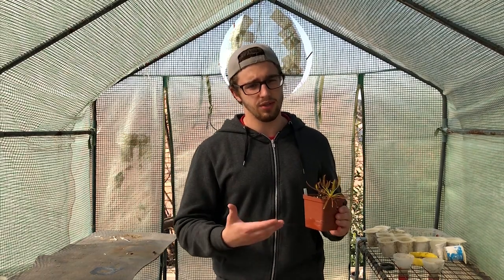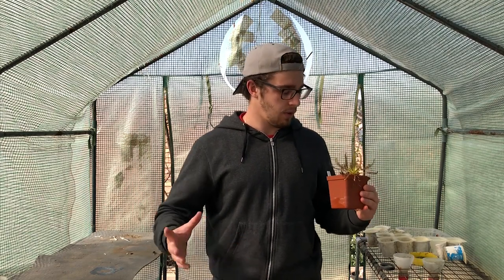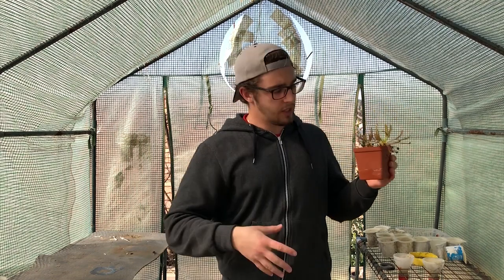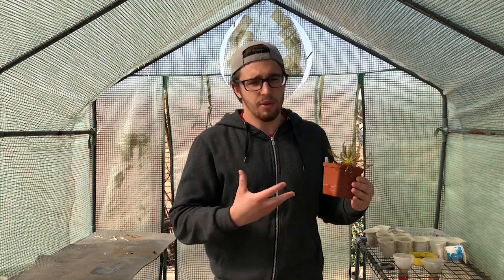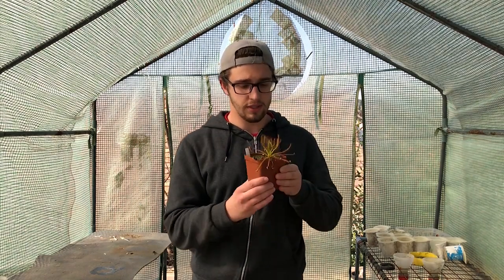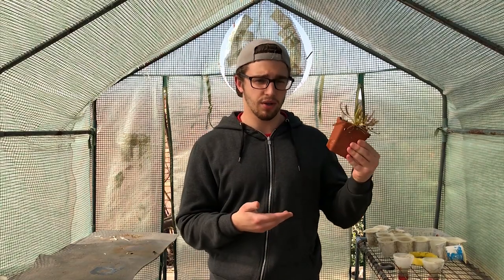If you still aren't sure about what a sundew is, it's a carnivorous plant that grows in boglands or wetlands where there are slow-moving waters moving below their roots. This moves any nutrients that arise in the soil, which causes the plant to actually lose any ability to pick up these nutrients and grow. This is why they evolved these sticky traps to catch insects that fly around in their environment.